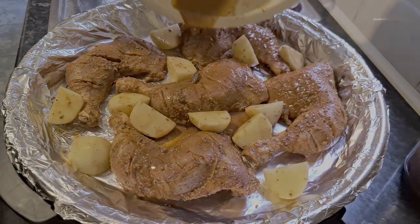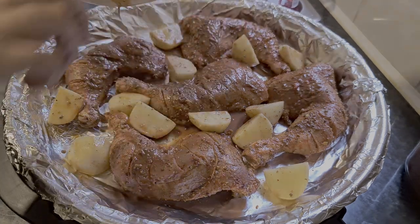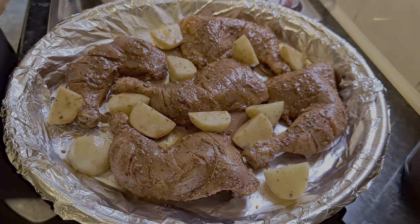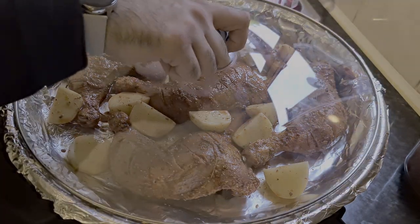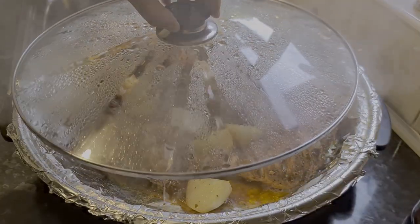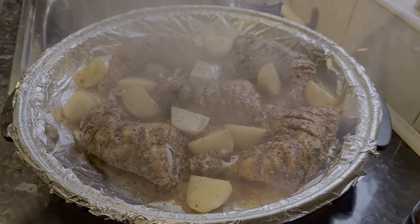Pour the remaining marination on top of the chicken. Then just keep the lid on and leave it on slow cook for an hour.